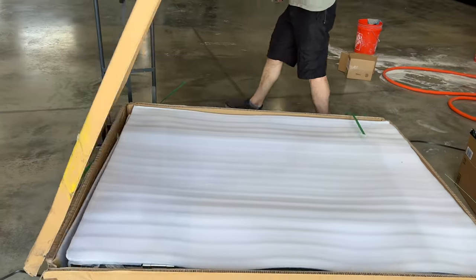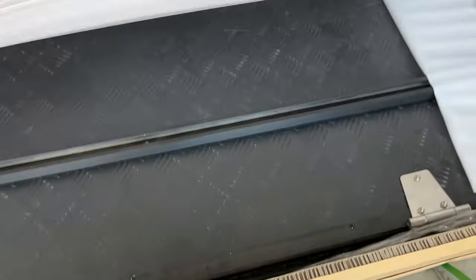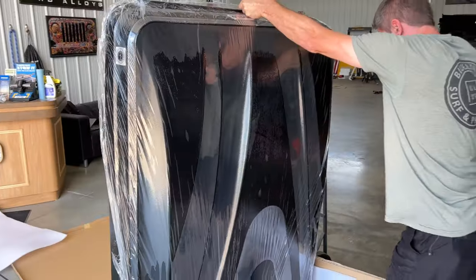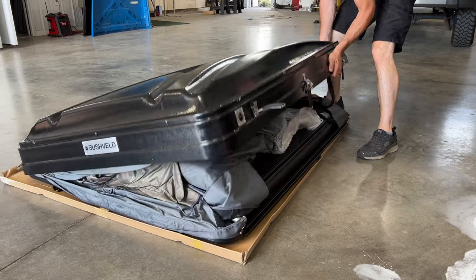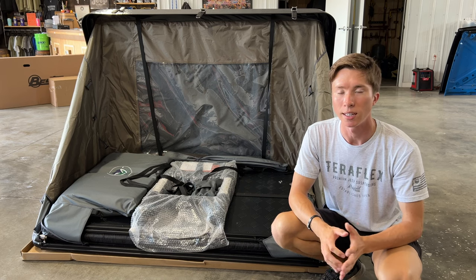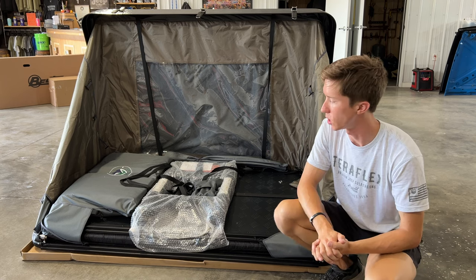We went ahead and unboxed and unpackaged the tent just to make sure that there were no dents or scratches. Overland Vehicle Systems does a very nice job packaging their products and getting it here on time. We ordered this tent on July 13th and it is now July 19th, so about six days later this tent has arrived at our shop.